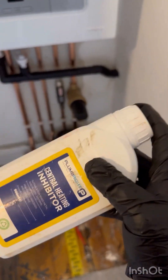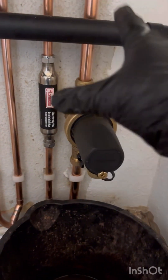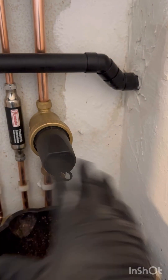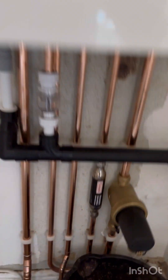Again, you may not be doing this and your system may not be changed. You may have just isolated the filter to clean it out — if you've done that, none of this is applicable. Now what I want to do is fill the system back up.